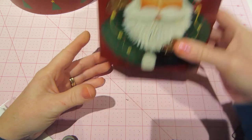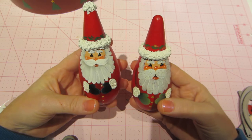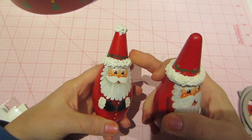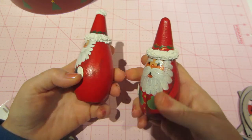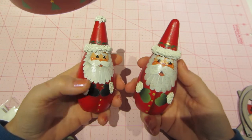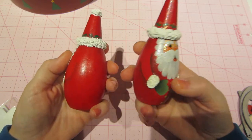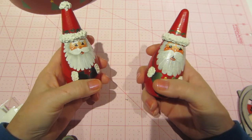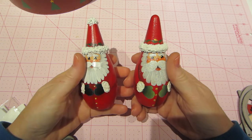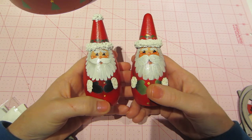Then there's another version of a Santa in that same kind of style with the rosy cheeks and the eyes, but real primitive. This has the snow technique again around the furry areas and his cuffs, and it's just on a piece of wood. What was great about Vicki's is she stopped painting but she taught classes for years — she provided the wood surfaces so you didn't have to worry about getting materials. You could just go hang out and paint. It was so much fun. I did that for a long time.